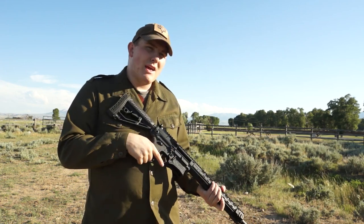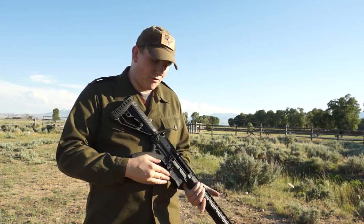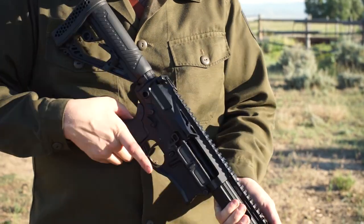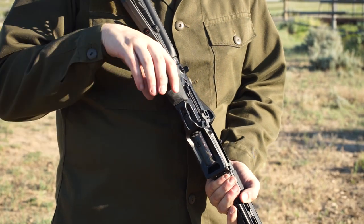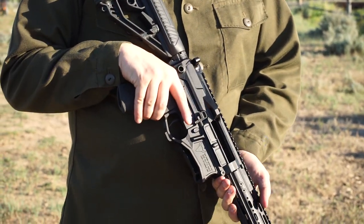It also uses a futuristic receiver design having finger grooves and skeletonized along the trigger guard in order to help you have a lighter, more effective weapon platform.